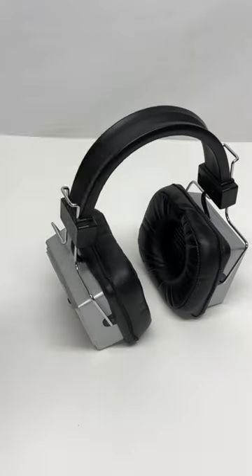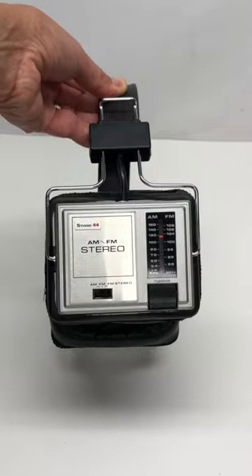So for some reason, these bad boys — these Studio 44 AM FM radios — did not do well. I can't understand it. I got these at a garage sale, and they do more or less work.